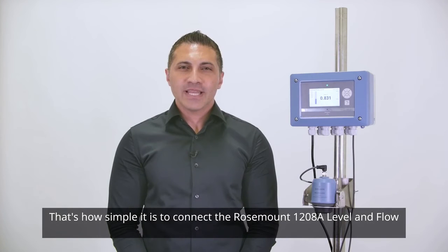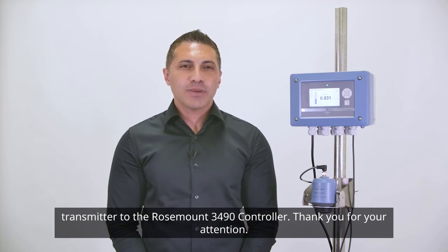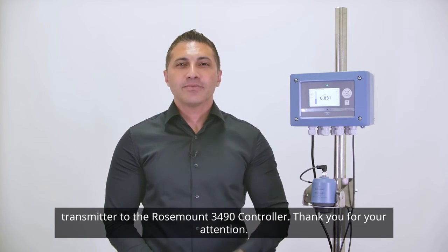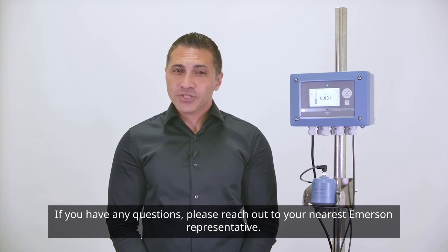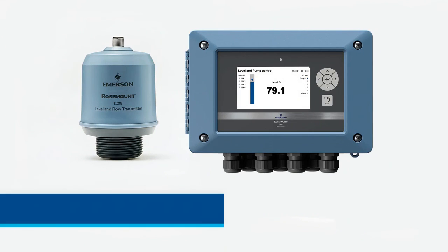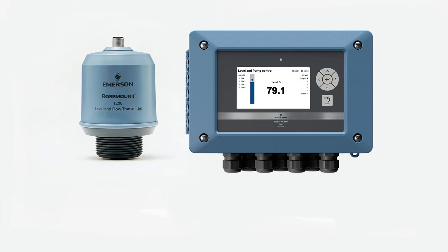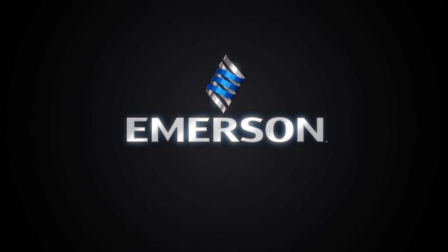That's how simple it is to connect the Rosemount 1208A Level and Flow Transmitter to the Rosemount 3490 controller. Thank you for your attention. If you have any questions, please reach out to your nearest Emerson representative.